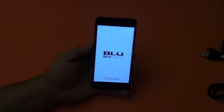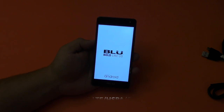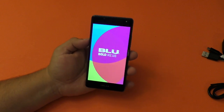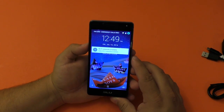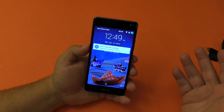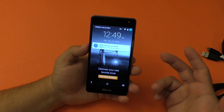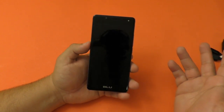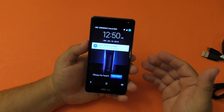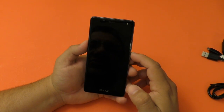Let's go ahead and turn this on so you guys can see the booting screen — just press and hold for a couple seconds. For those asking, yes, this is a 4G LTE smartphone compatible with all GSM carriers. When you first open it up, it's going to ask for all the normal information you'd expect on a new Android smartphone — your Gmail account and all that. The one big difference is that it's also going to ask you to enter your Amazon account.